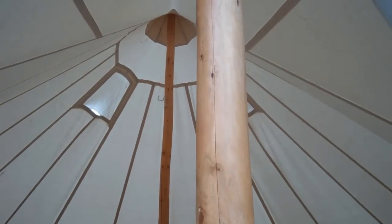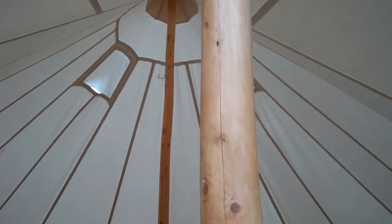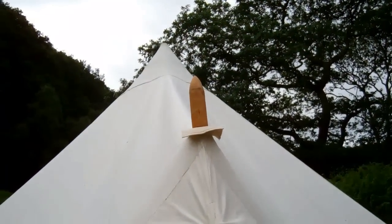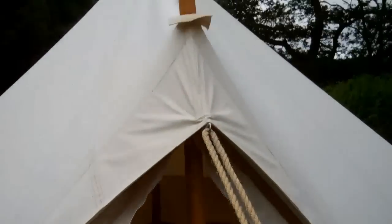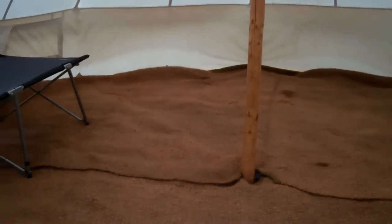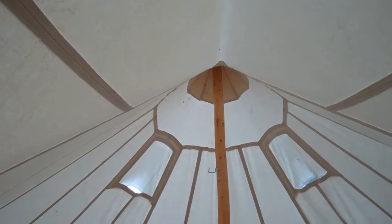The tent is supported by two very sturdy wooden poles. One supports the apex and lifts up the apex of the door, and the main pole goes up through the center. You obviously lose a little bit of workable floor space there, but there's good headroom for working and living underneath.